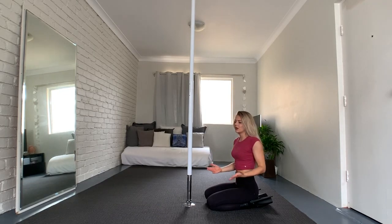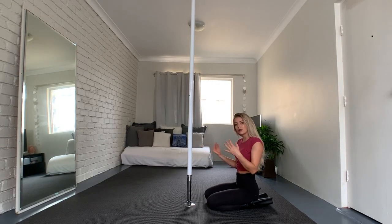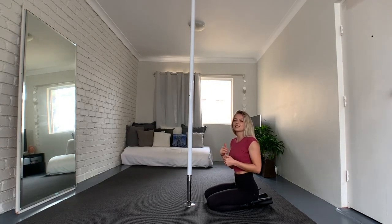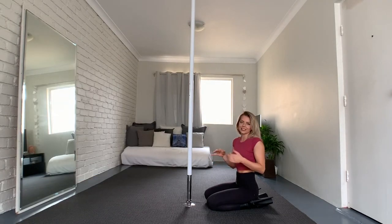If you actually jump on your high heels in a performance, it looks really powerful and badass but still sexy. For example, if you have a slow floorwork part and then the beat kicks in and you jump on your heels — I love it, it's awesome. Give it a go, you can never go wrong with this one!